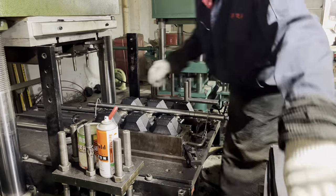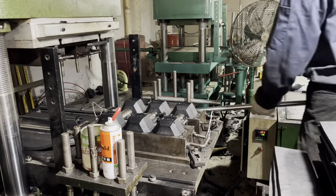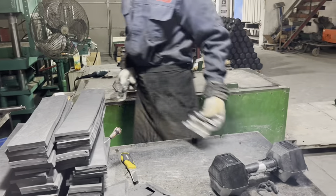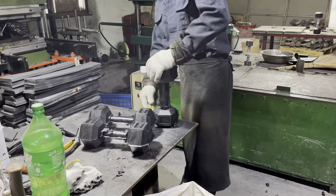Now we can check it — the dumbbell is ready. We can see the workers take the dumbbell out from the machine and do the first checking. They will trim the dumbbells to make them look more smooth.